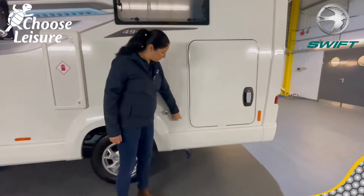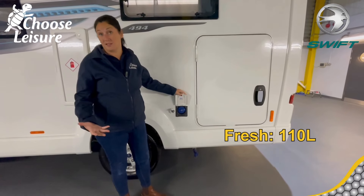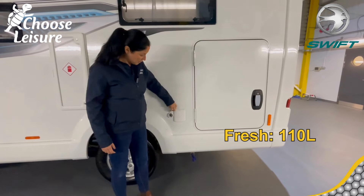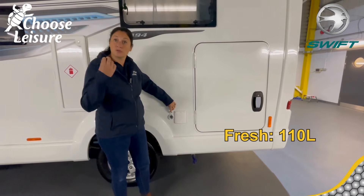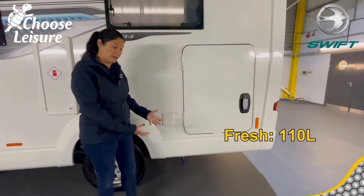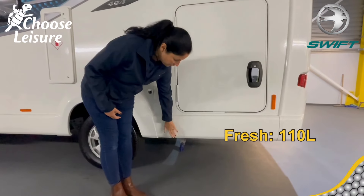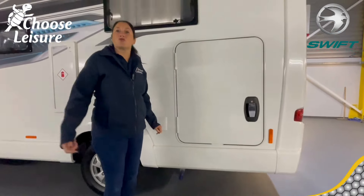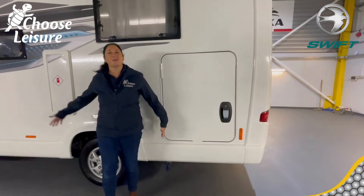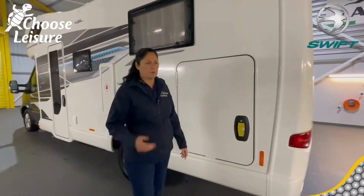Fresh water in there — the fresh water tank capacity is 110 litres, a great size. You also have the option of a two-pronged 12-volt connection, so if you were to take an aqua roll with you, you can pump the water out of the aqua roll into the vehicle using an electric pump. And then you've got your fresh water tank drain. So everything's nicely on one side — all your utilities — which means you're not remembering which side is which, which is quite useful.